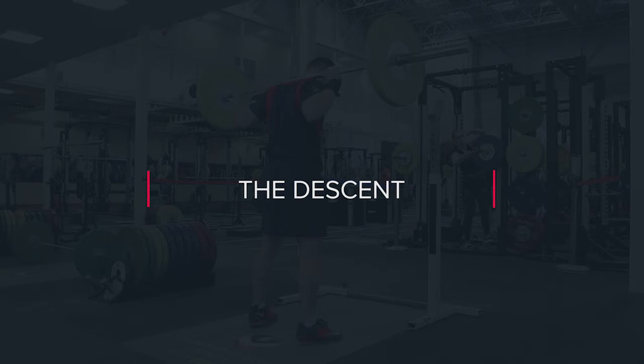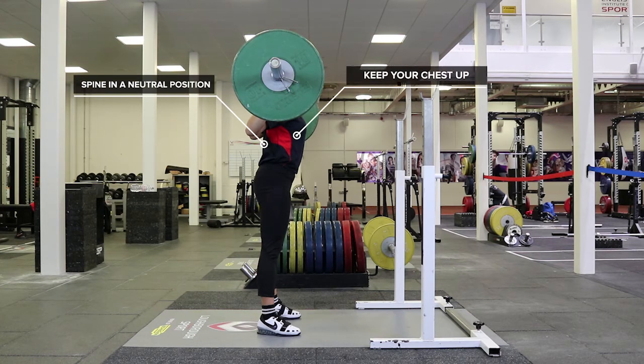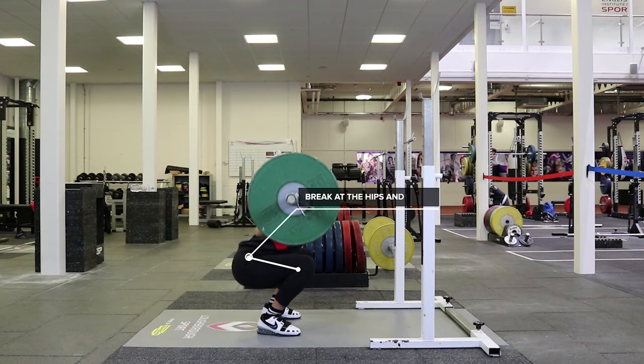The descent. Keeping the spine in a neutral position at all times. Keep your chest up. Take a breath in and brace. Break at the hips and knees to initiate the lift. Control the descent of the bar as low as possible, maintaining a neutral spine. The bar should remain over the base of support.